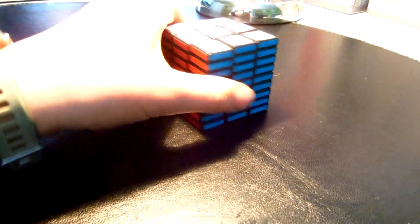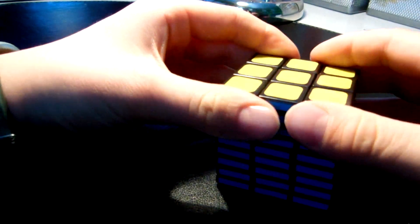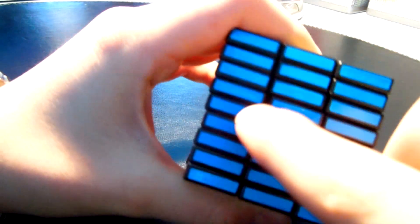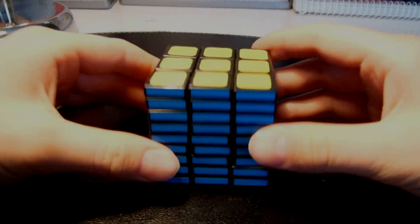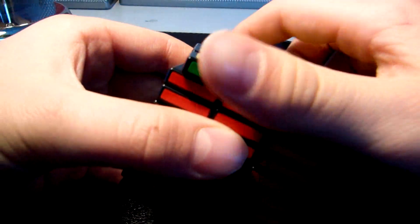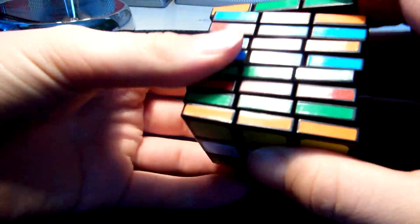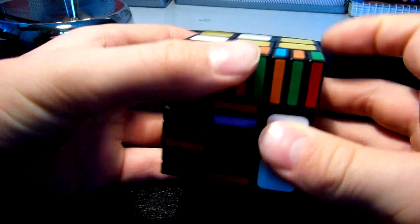It has 9 layers and every layer can turn. You solve it like a 3x3x5 but you start with the middle layer, then you just undo all the layers. When you're scrambling this cube, make sure to turn first all these layers like this, and then you can scramble it.